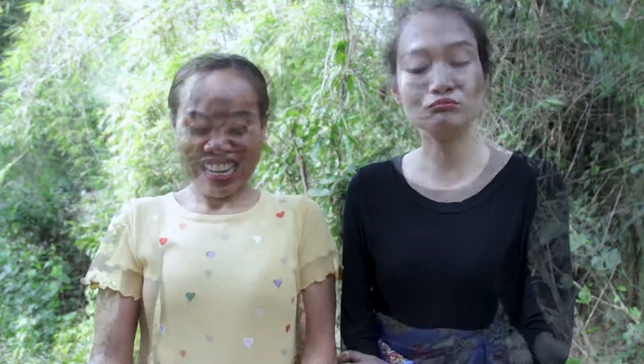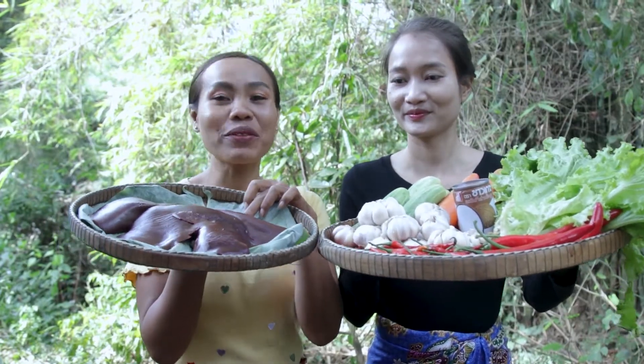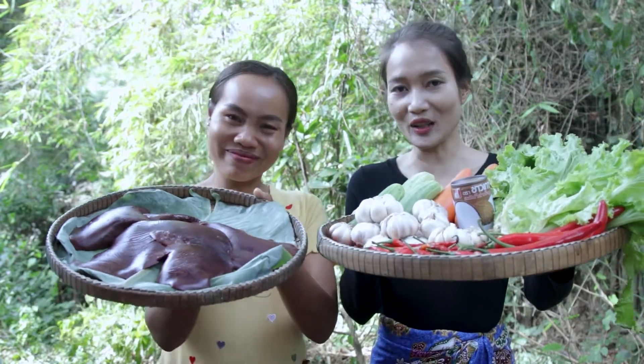Hello everyone, welcome back to L&T cooking channel. I'm Emily and Finn. Today we have pig liver — we're gonna fry pig liver with garlic. Please enjoy our cooking.